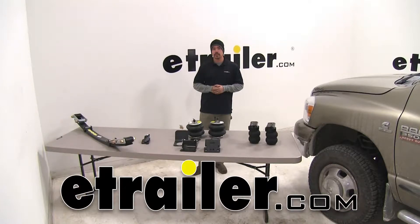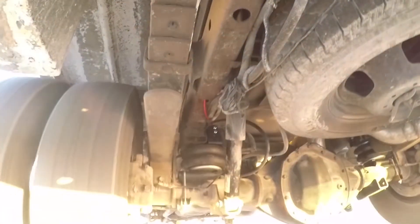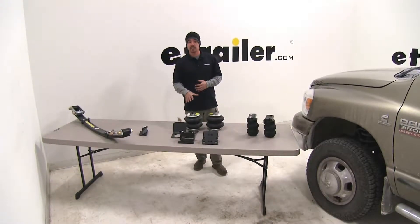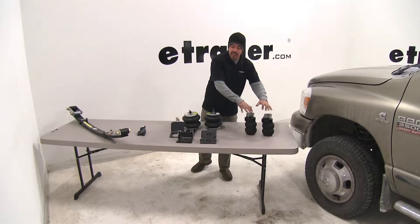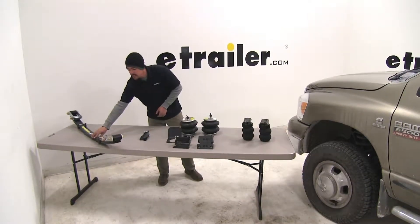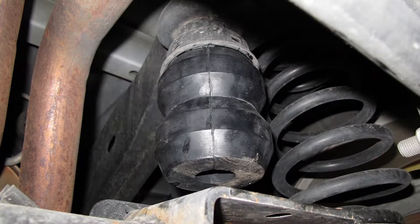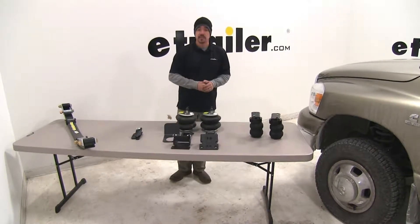Today we're going to be taking a look at the best vehicle suspension enhancements for your 2012 Dodge Ram pickup. We're going to have four different representatives of the different styles of suspension enhancements available. Over here we have the jounce spring style, right here the air spring style, then our overload pads, and finally our leaf spring style. Each one is going to help with the sagging in the back end and support a heavy load, but each one works a little bit differently.